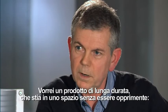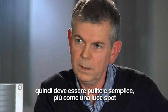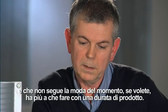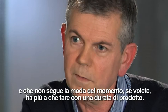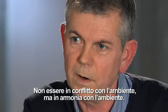It would have a long product life and would sit in a space without being overpowering. So it's got to be clean and simple, more like a spotlight, and not following fashion — more to do with having a long product life. Not fighting with the environment, so in harmony with the environment.